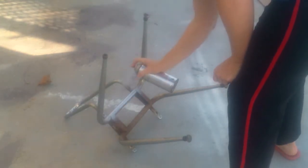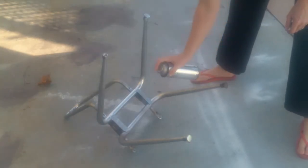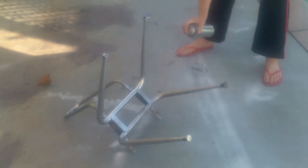In the frame of the star chair, I'm just going to paint it a silver color and I'll do the same to the top of the frame.